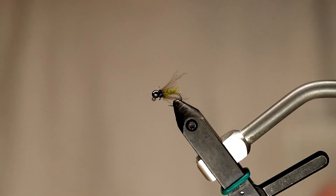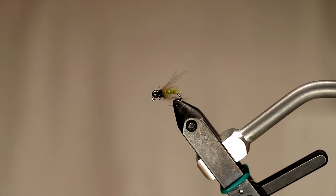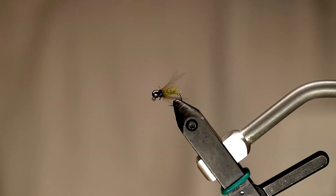So that's it — that's this fly pattern. If you're interested in buying any of the materials, you can find them at houseflyfishing.com. All the material names and alternatives will be in the description, along with links to purchase. Thanks for watching.